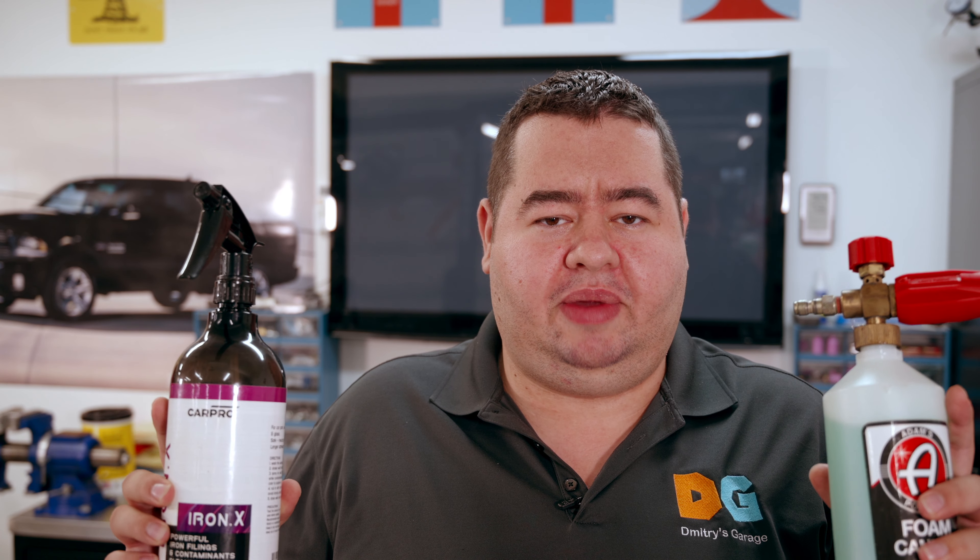The truck is already washed and ready for claying. My assumption is that if you're looking to get a coating, you probably already know how to wash your vehicle. The wash we did today is a decontamination wash — I like to use Adams strip wash for this. Some people use Dawn detergent or dish soap — don't do that. Those have brightening agents and other additives you don't want on your car. The last step I did was use CarPro Iron X, which helps remove all the iron deposits, similar to what you'd use on your wheels.